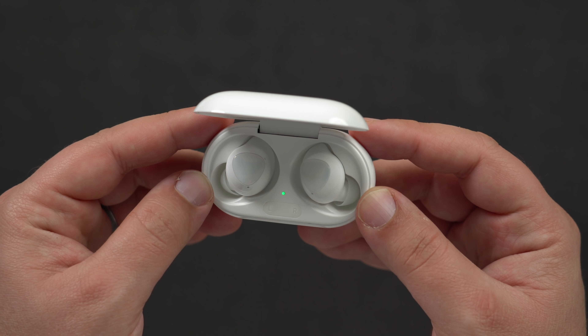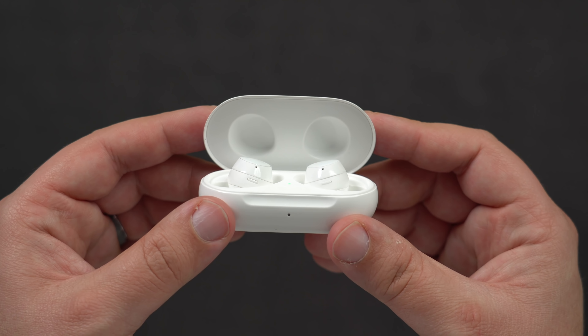So in this video, I'm going to give you a quick first impressions of the Galaxy Buds Plus, and then I'll compare them up against Apple's AirPods.